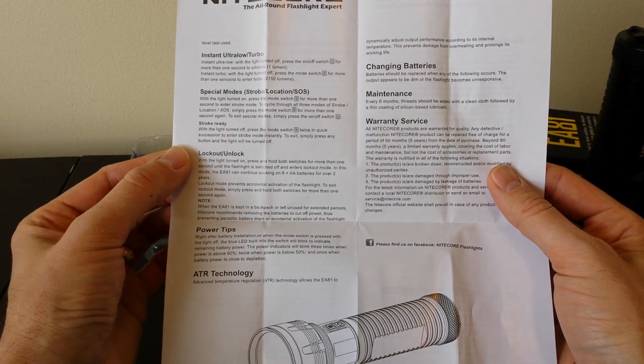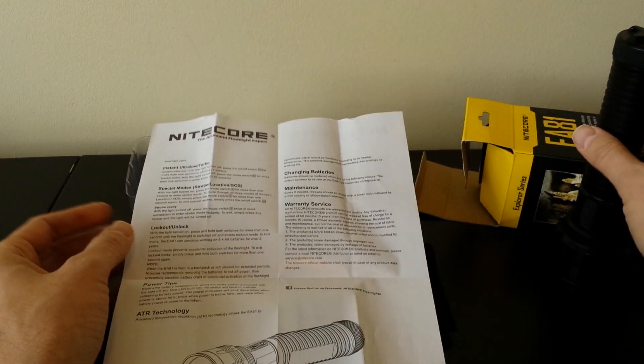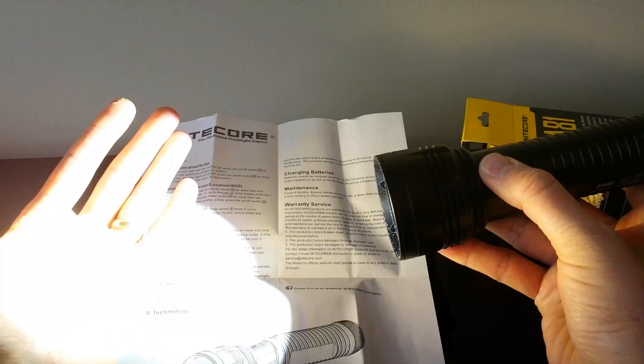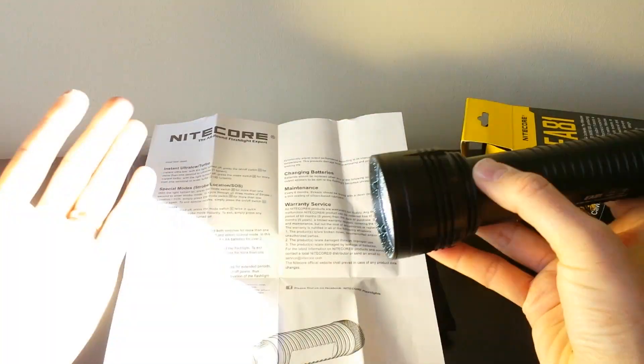There actually are strobe and SOS modes — I missed them initially. Press and hold the mode switch for more than one second to enter strobe mode. A single press gets you back out. When in the special modes, pressing and holding again advances you through: strobe, beacon, and SOS mode.